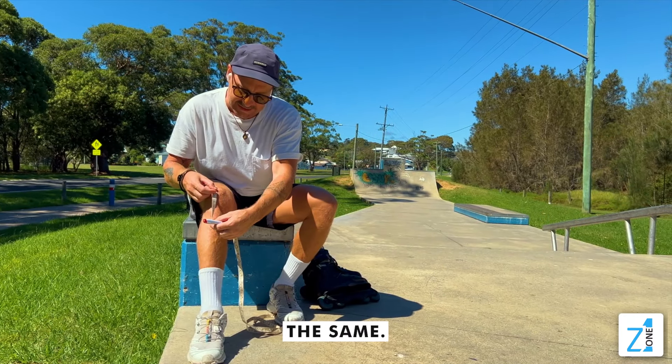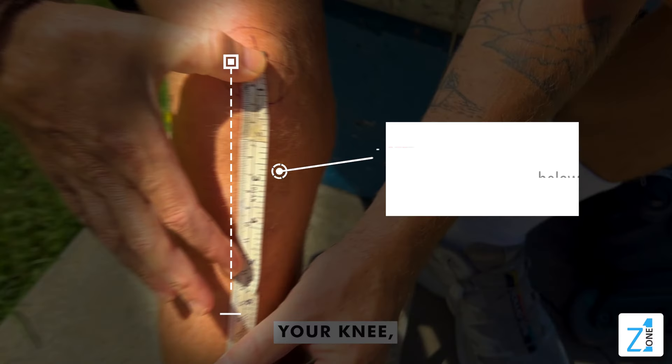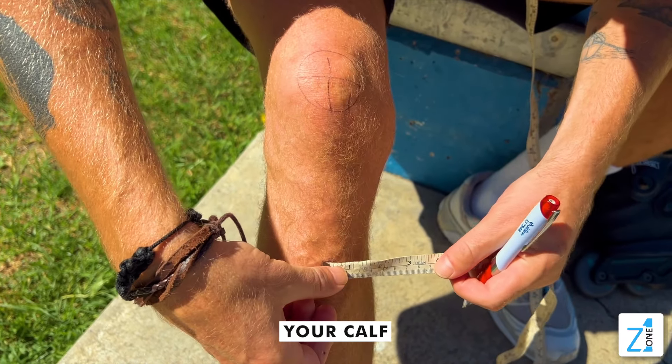Once you've done that, you'll do exactly the same — line it up onto the front of your knee, mark six inches going down, and then do the same circumference measurement around your calf.